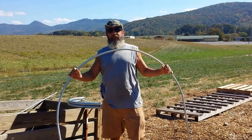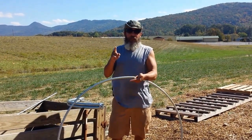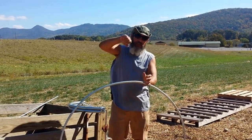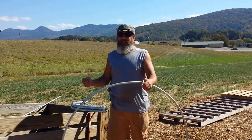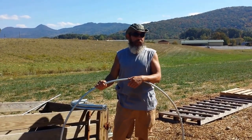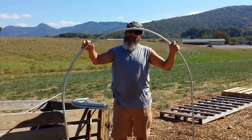These hoops are a much better investment than the PVC method some people use. With that method, you take a piece of rebar, pound it into the ground, take a 10-foot length of PVC, stick it on the rebar, bend it across to the other side of your bed, and push it down onto the other rebar. But that PVC breaks down in sunlight over time and becomes rigid in winter cold.